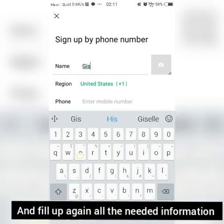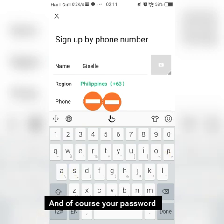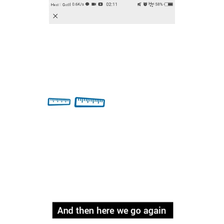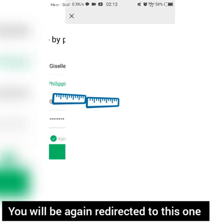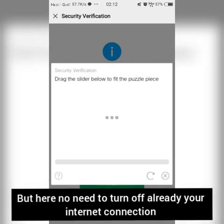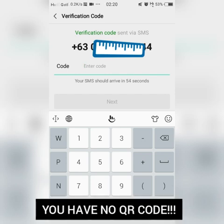Fill up all the needed information again: your name, your region, your phone number, and your password. Then confirm the terms of service and click sign up. Check the privacy protection and you will be redirected to the security verification. Click start, perform the slider step, but this time turn off your internet connection right away. You will then be redirected directly to the verification code screen — no QR code this time.